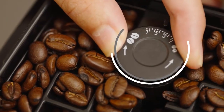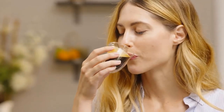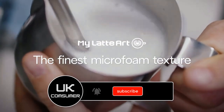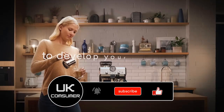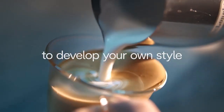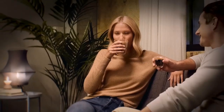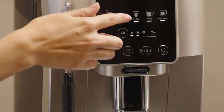Look for machines with conical burr grinders, as they produce a consistent grind size, preserving aroma and flavor. Adjustable grind settings allow customization to suit your brewing method. Milk frothing: if you enjoy milk-based drinks like cappuccinos and lattes, choose a machine with milk frothing or steaming features. Some machines have automatic milk systems while others come with manual steam wands — consider your preferences and skill level.